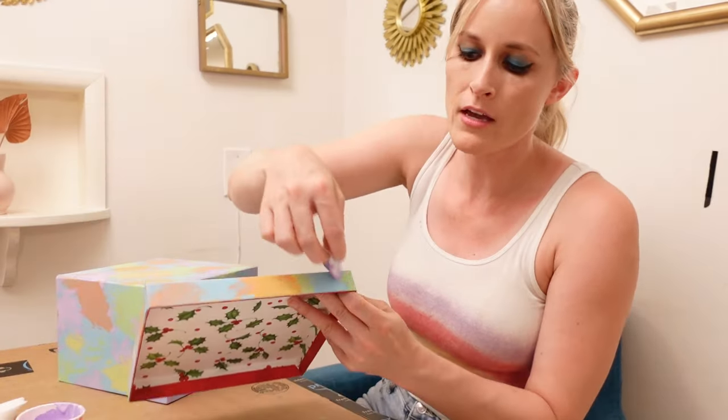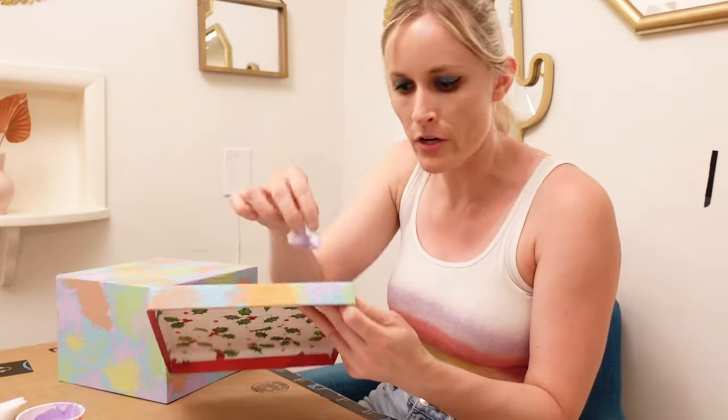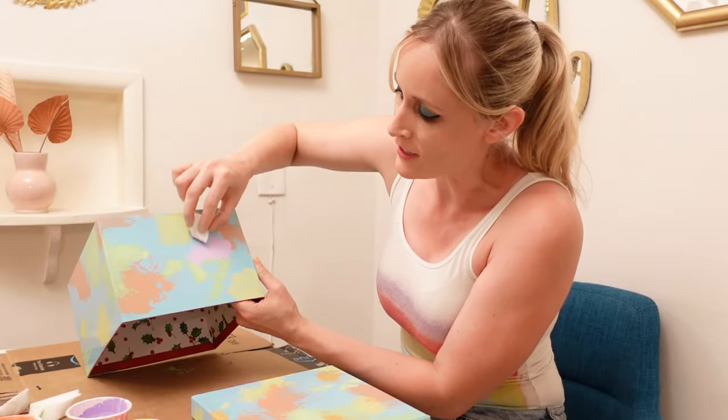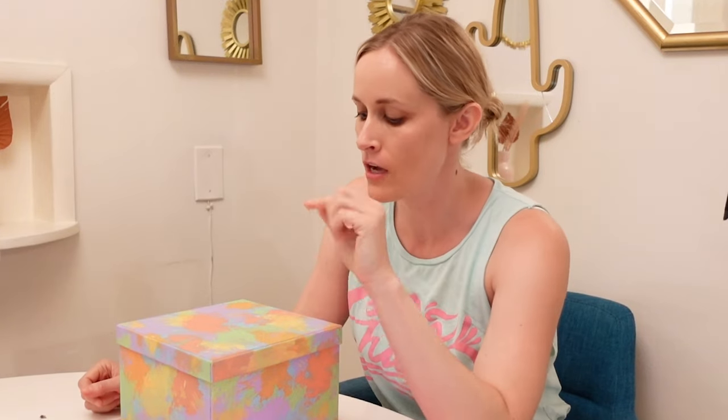It also helps if you kind of make a little bit of a starburst pattern here and there — like those spidery web things that happen when you tie dye. That's super cool and fun. You guys, this is so cool. Alrighty, our box is beautiful and it is dry. I did spray an acrylic sealer all over it — don't know how much of a difference it made, but just for fun.